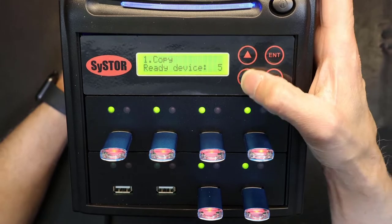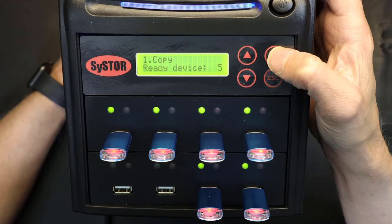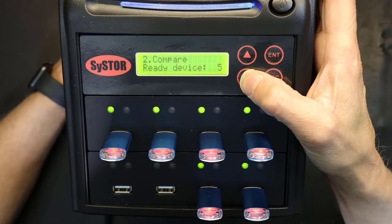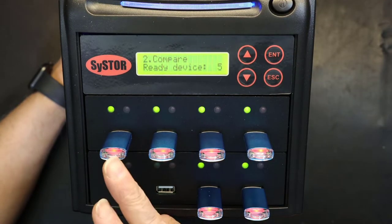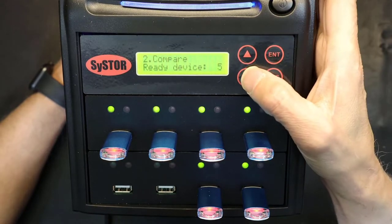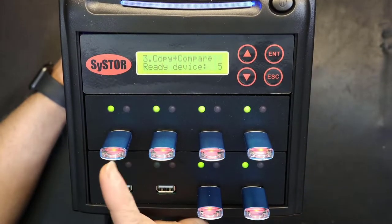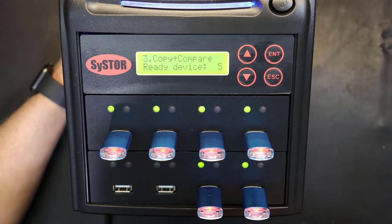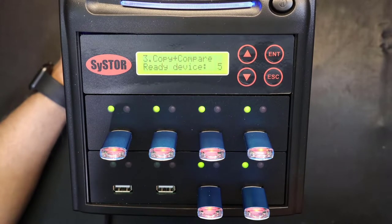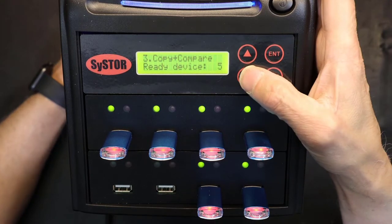Here are the menu options. Option one is copy — you press enter to execute. Option two is compare, which compares the source to the destinations to make sure each one copied successfully. Option three is copy and compare — it first copies, then after the copy is complete it compares to verify data integrity.